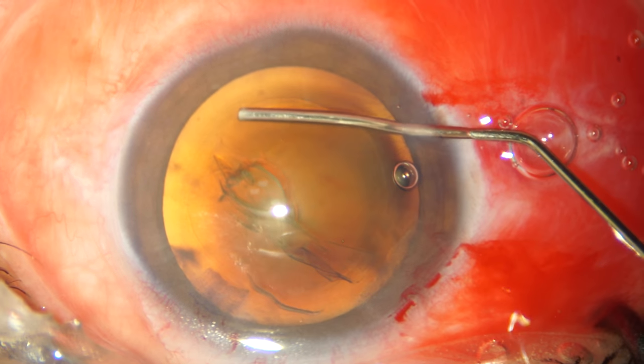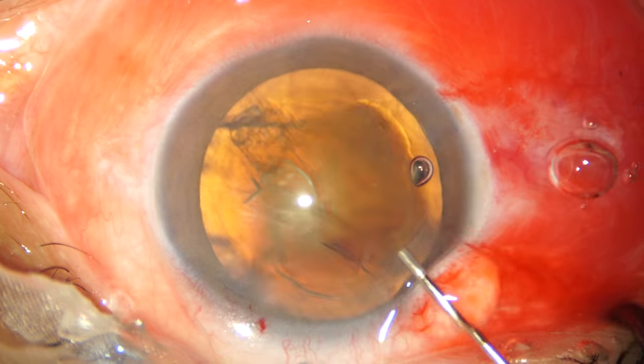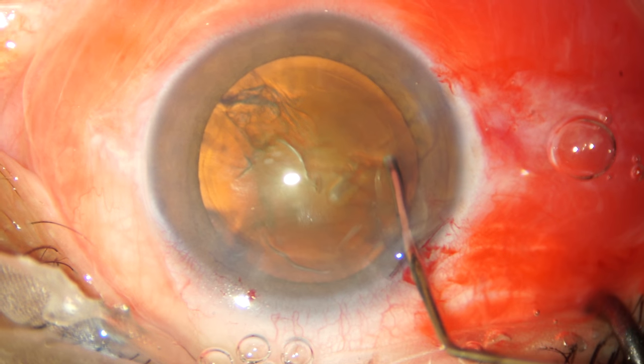After purging out some viscoelastic we are doing the hydrodissection. This is a cortical cleaving hydrodissection and the fluid wave passes behind. We are depressing the centre part of the nucleus to bring the fluid anteriorly, and rotation is achieved easily.